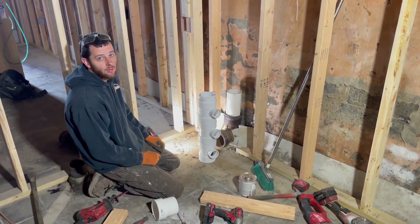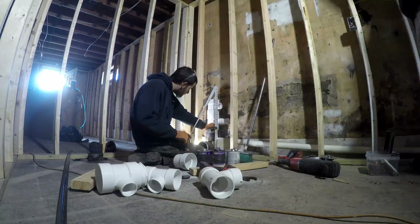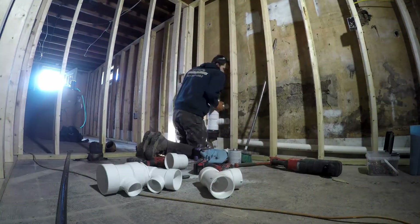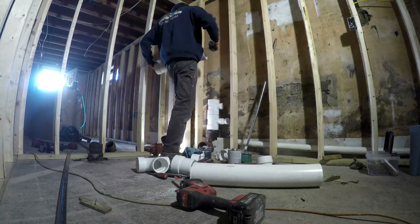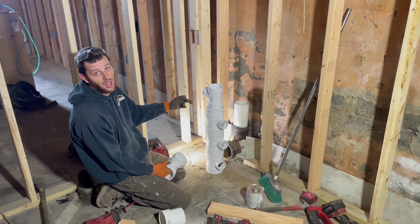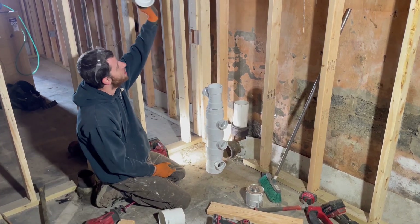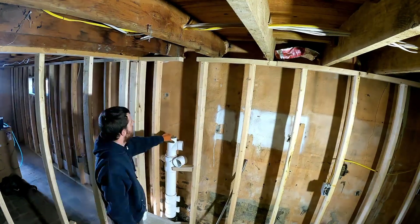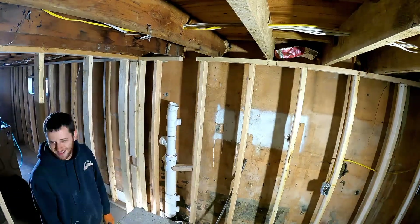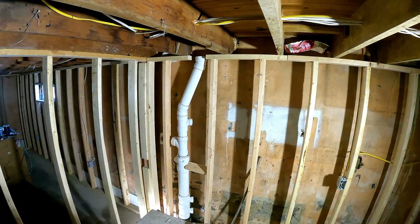The bushing converts from 4-inch to 3-inch. We'll go 4x3, and then I think it's going to be our tub — we'll put a bushing in because it's cheaper to buy a 3x2 with a bushing than a 3-by-inch-and-a-half tee, believe it or not. Then we'll go 3-inch for our toilet, then 3x2 for our lav. Right now I'm going to cut my 4x2 in as low as possible for our laundry.